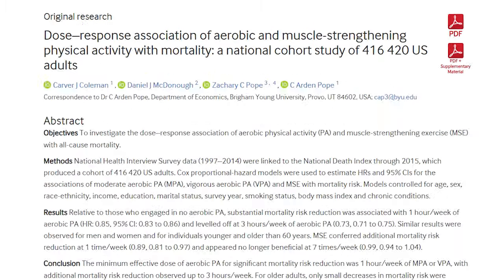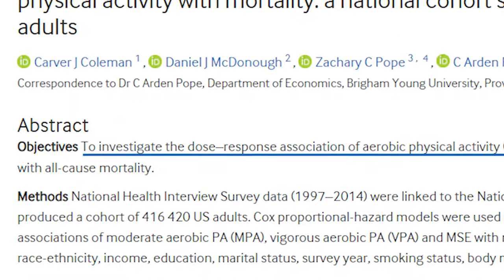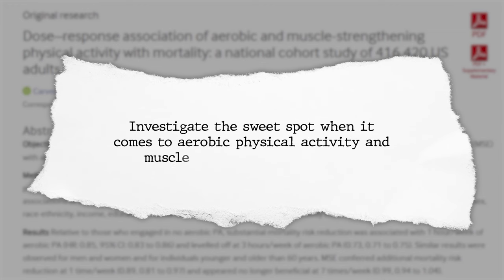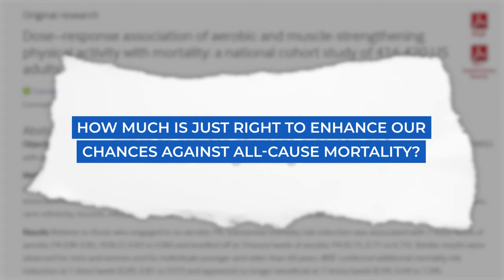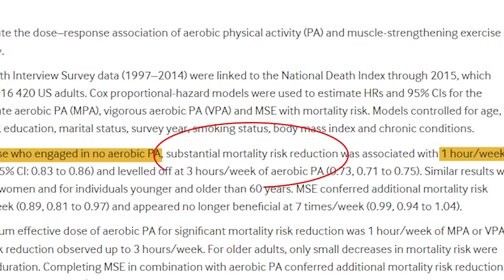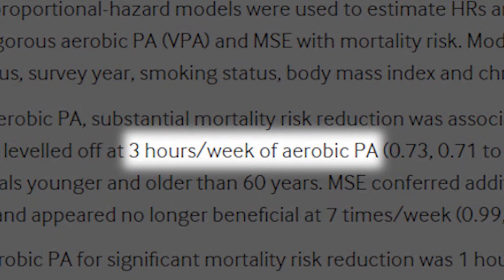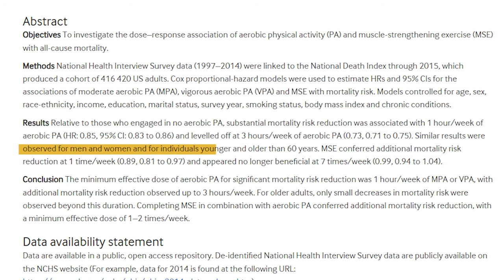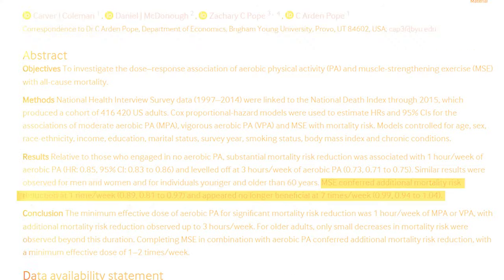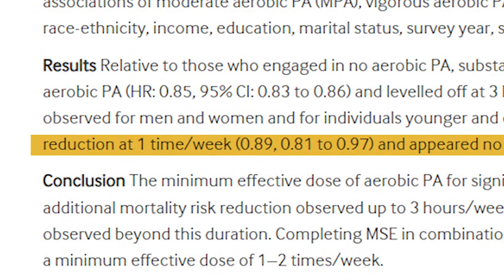Let's dissect a study that dives deep into the dose-response association of aerobic physical activity and muscle strengthening exercise with all-cause mortality. The goal was to investigate the sweet spot — how much aerobic physical activity and muscle strengthening exercise is just right to enhance our chances against all-cause mortality. Relative to those who engaged in no aerobic activity, engaging in just one hour per week led to a substantial reduction in mortality risk. The magic number was three hours per week, after which the risk plateaued — and this held true for men and women, as well as for individuals younger and older than 60. Muscle strengthening exercise also conferred additional mortality risk reduction at just one time per week.